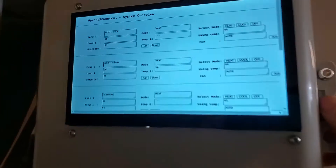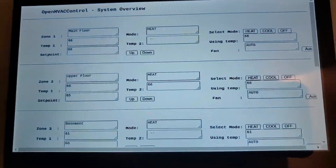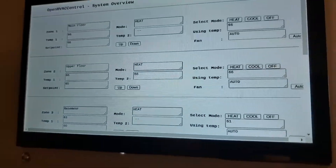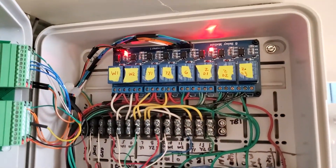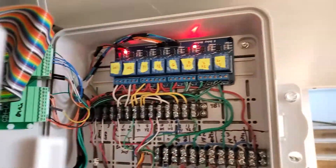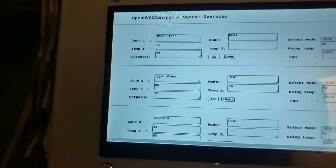So here we are after installation. We booted the system up, it's up and running. We just turned a zone up, so one zone running, and it's starting to heat.